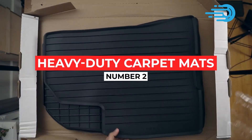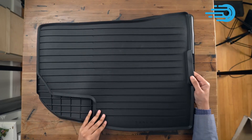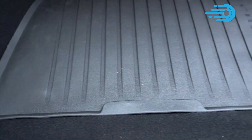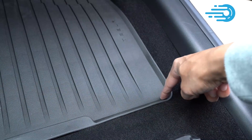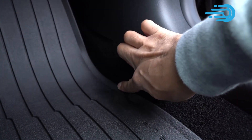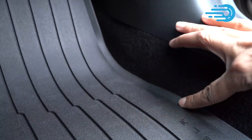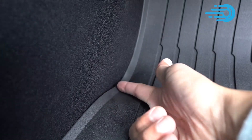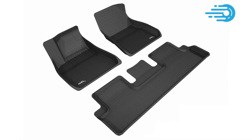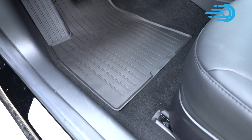Number 2: Heavy-Duty Carpet Mats. While cars from Tesla have a remarkable ability to hold their value over time, any car loses value in the eyes of potential purchasers when the floors are filthy. The stock Tesla floor mats aren't great, especially if you live in a snowy or muddy area. Rubber floor mats are a terrific investment that not only makes cleaning your Tesla's flooring easier, but also helps keep your Tesla looking brand new. 3D rubber floor mats for a Tesla Model Y will give it great spill prevention and long-term durability.